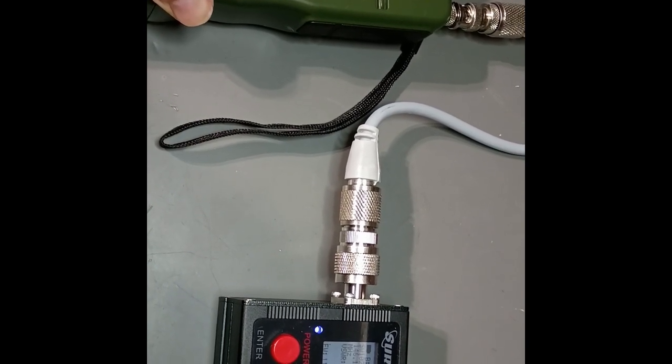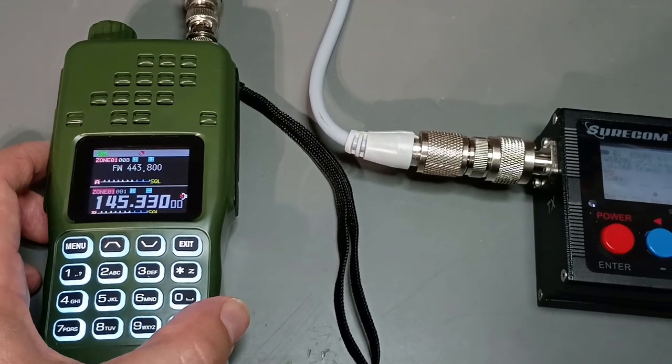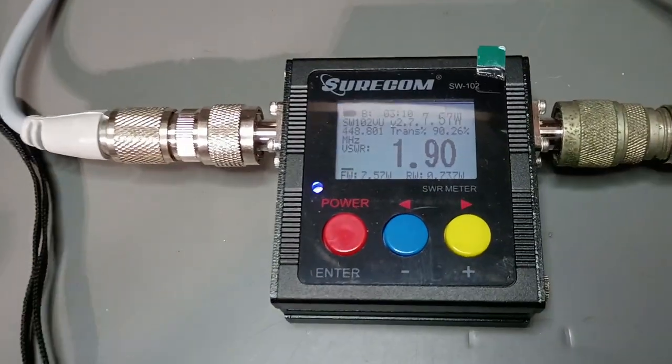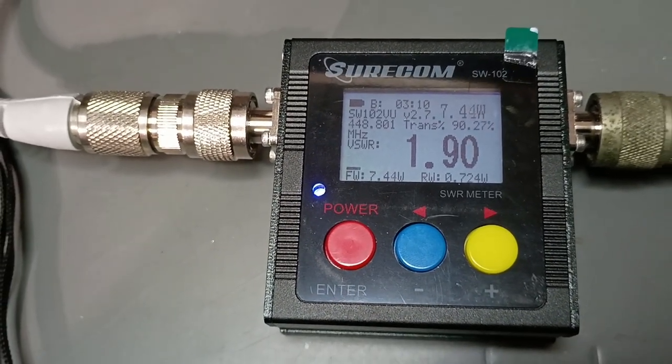And now we're going to switch over to UHF. We're here on UHF 443.8, and let's key it up. 7.53 watts on UHF. Still not bad.